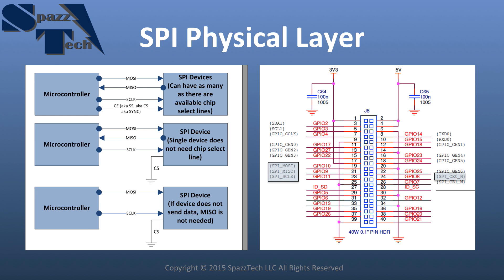Before we get going too far, let's talk about the physical layer of Serial Peripheral Interface in general. Here on the left I'm showing three examples of how a Serial Peripheral Interface may be wired. In the first example, we have the microcontroller — in our case the Raspberry Pi. We have two data lines: what's often called Master Out Slave In and Master In Slave Out. Master Out Slave In sends data from the master or microcontroller to the device, also known as the slave. We also have the slave sending data back to the master.